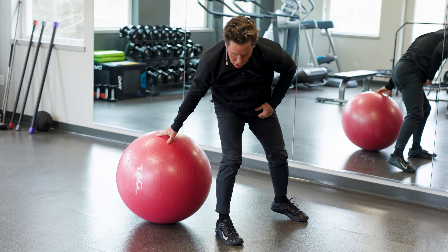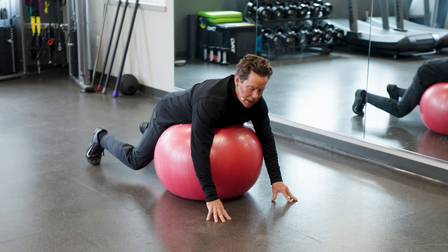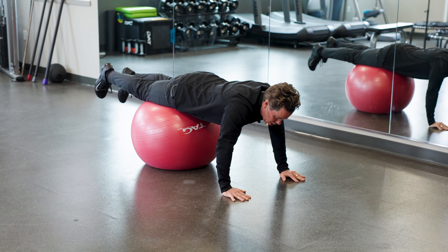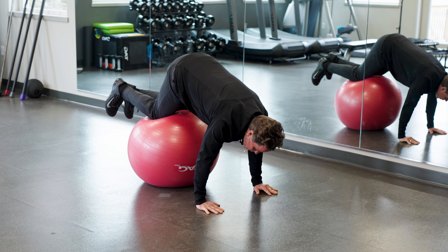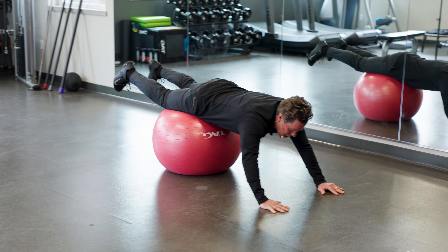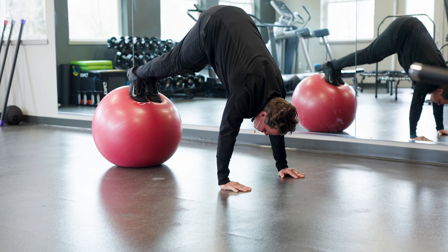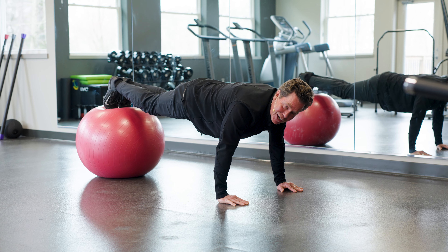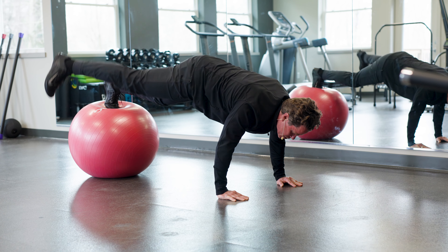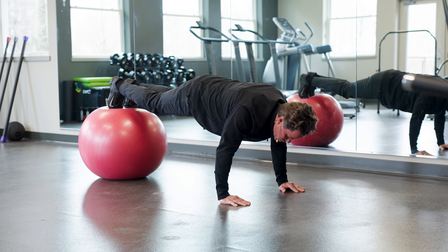Home stretch — adding more challenge to the core movements. The first one is called a pike. If you're just beginning, put your thighs on the ball and just come up and back. When you're ready for more challenge, go all the way out and put your toes on the ball in a perfect push-up position, then go into a pike and back into extension — this really engages your core. From there, take one foot off the ball and add rotation, going back and forth. These are really challenging.